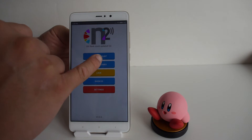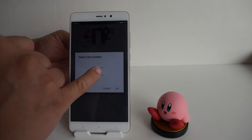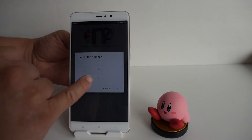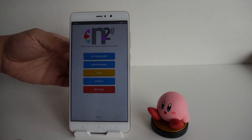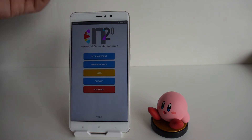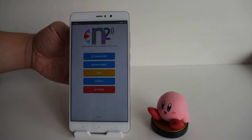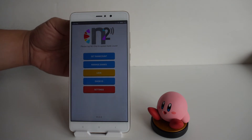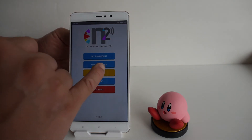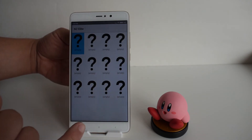If we go back and set the bank count to 12, every time you make a change you have to tap the N2 Elite onto the back of your phone. Once updated, you can see there are now 12 slots and you can load up to 12 amiibos.